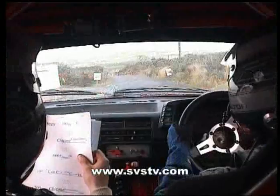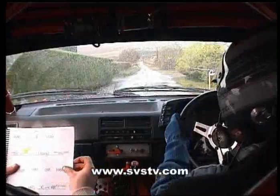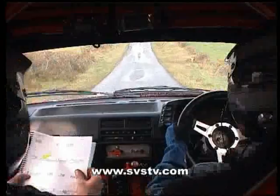And a chicane right hand enter, 300, and a crest, and 130, and there's a cair crest, keep left down here now, and there's a dip down into a bridge, keep left on it, and only 60 to turn square right.